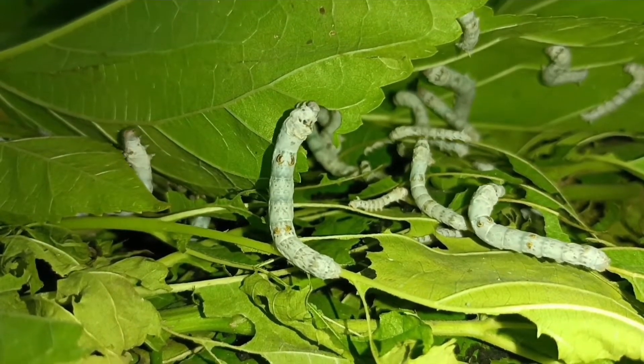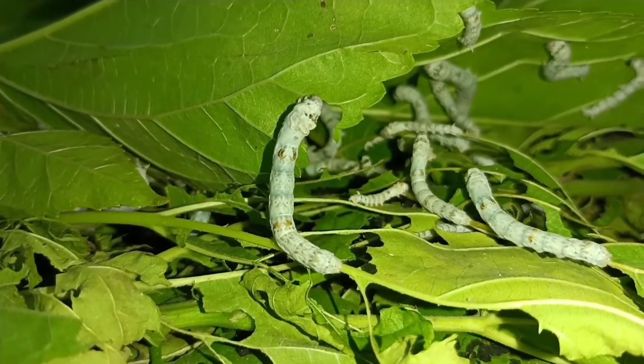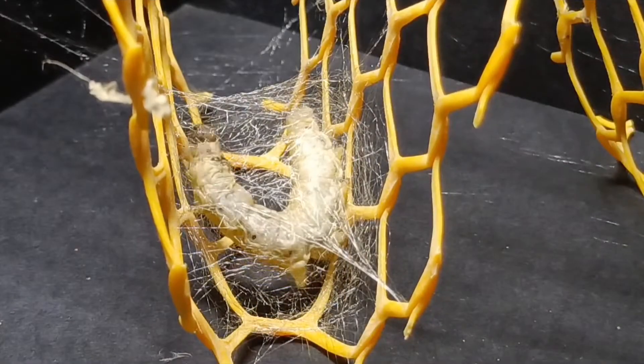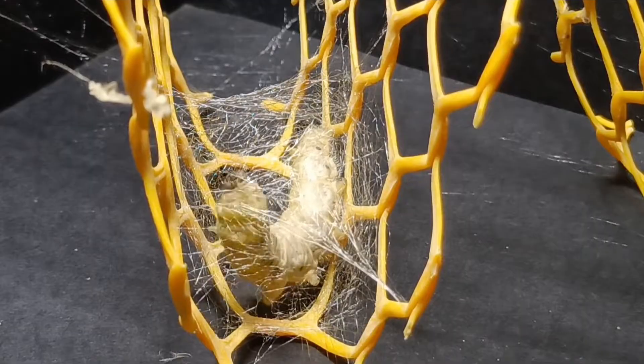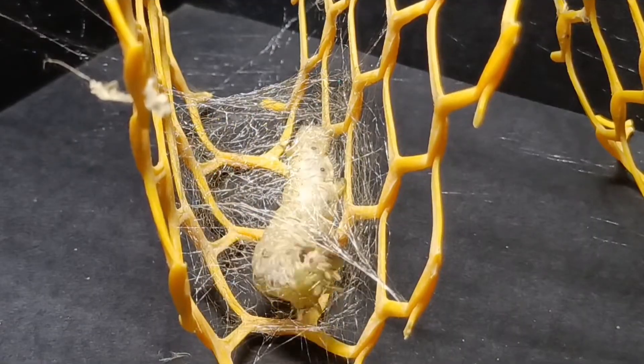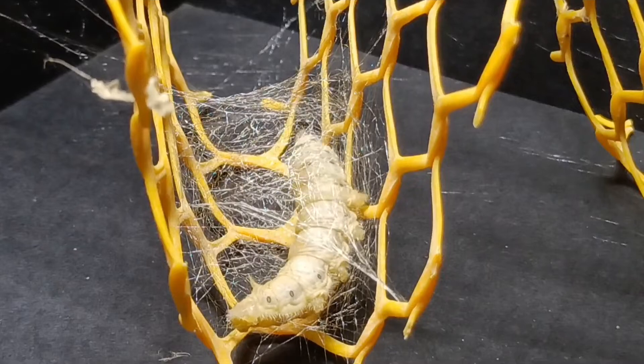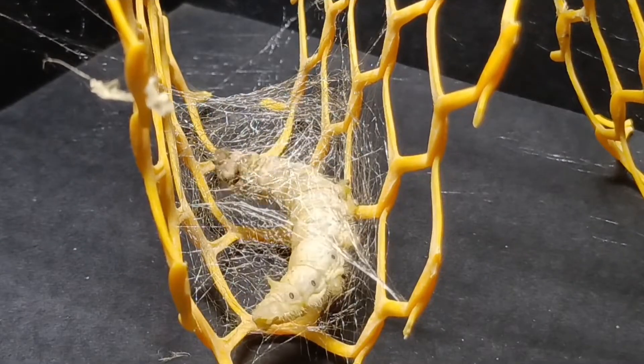These are silkworms. They make silk cocoons around themselves during their pupal stage. These cocoons act as a protective covering during their pupal stage. These cocoons are made up of two types of protein fibers: one is fibroin and another one is sericin.